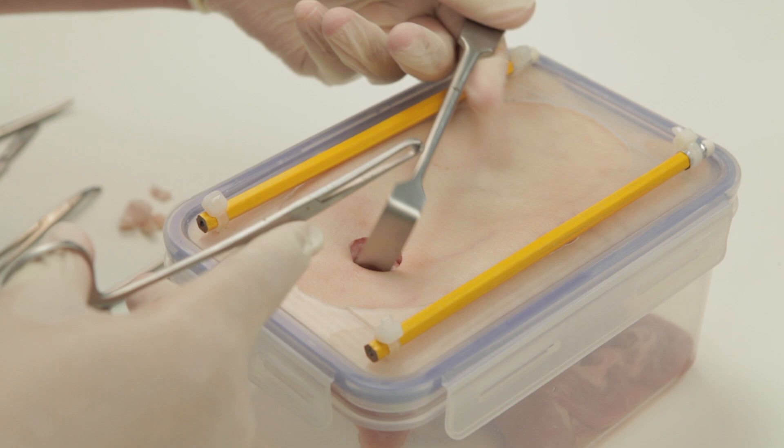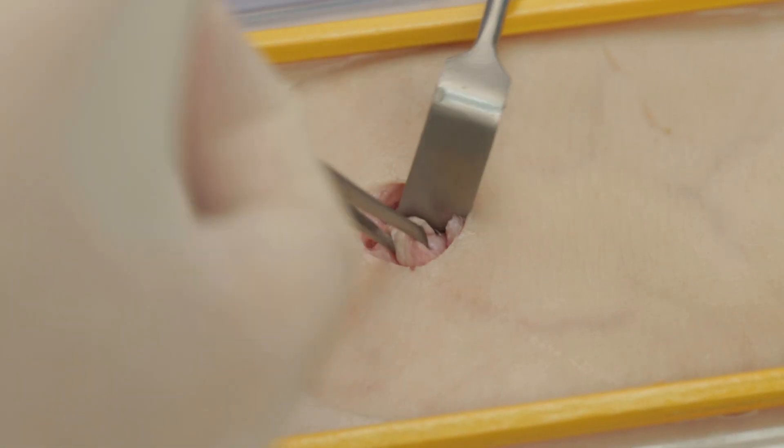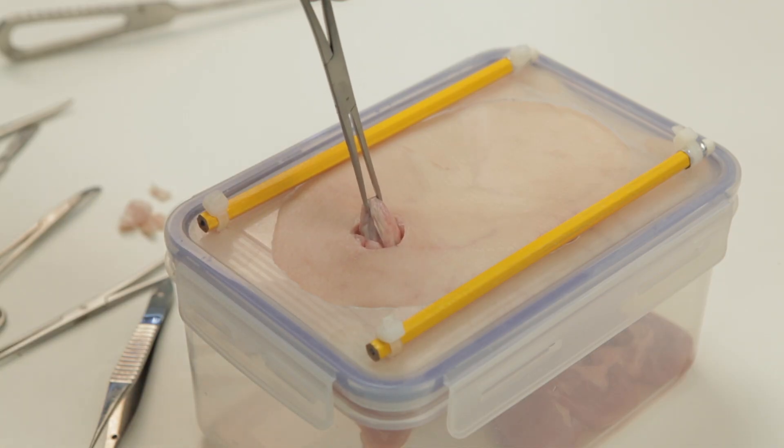Next, take a non-crushing bowel clamp to find and pull through the bowel being used for the ileostomy. Here, an Alice forceps is used for the sake of simulation; however, this should never be used in a real-world situation.